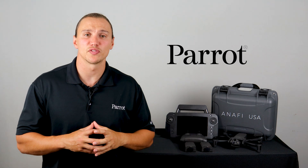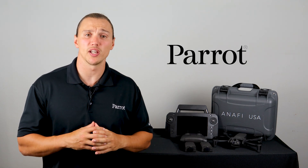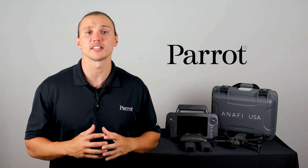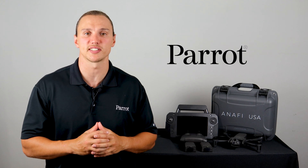Hello and welcome to Parrot's training videos for the ANAFI USA. These videos have been designed to help you get your aircraft in the air in a safe and practical manner. In this video we'll talk about what comes with the ANAFI USA system.